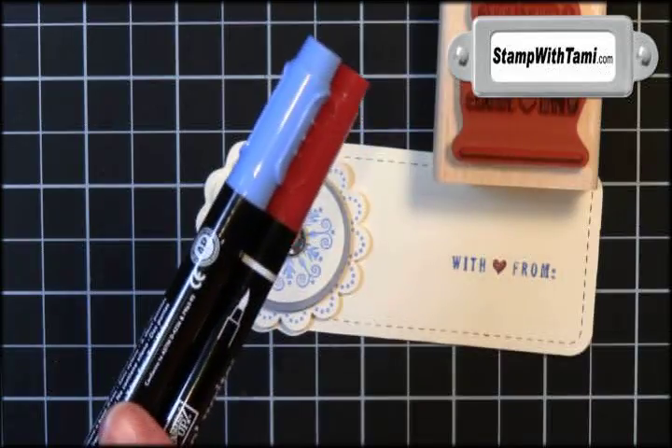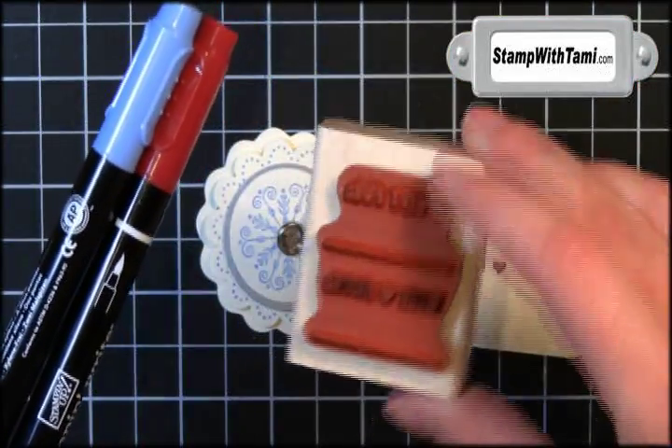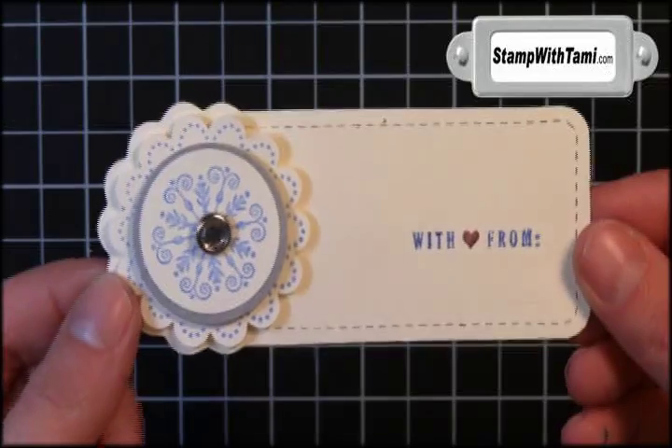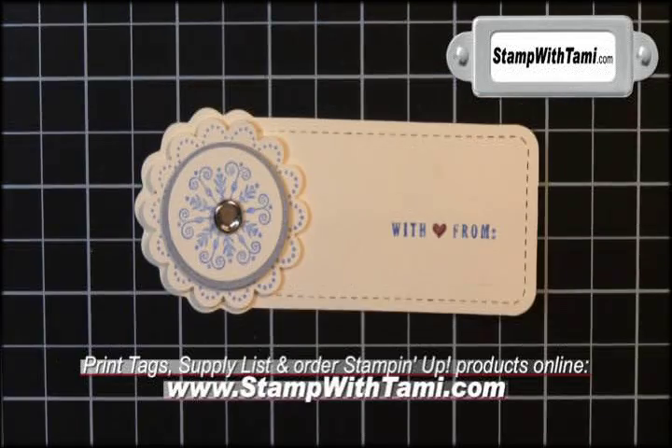This gave us two techniques using the Stampin' Write markers: one was eliminating some pieces of the stamp, and the second was getting multiple colors on one image. Very cool, love these. And that's it — that's all there is to making your gift tags. Simple, easy, make a ton of them. Be sure to visit my blog for tons more great ideas. Thanks for joining me today, Happy Holidays!